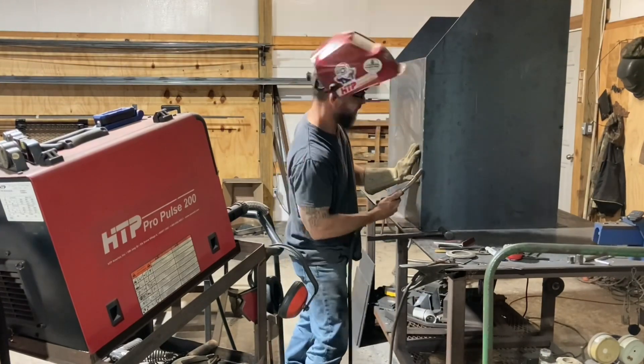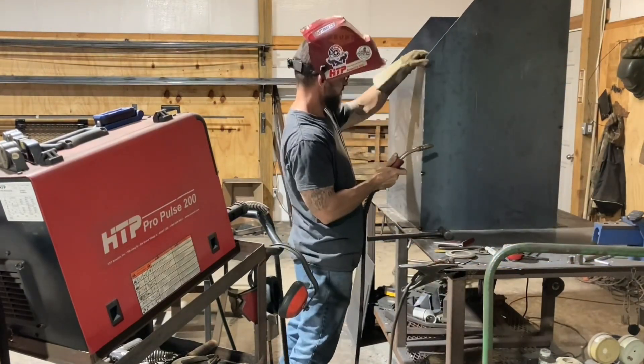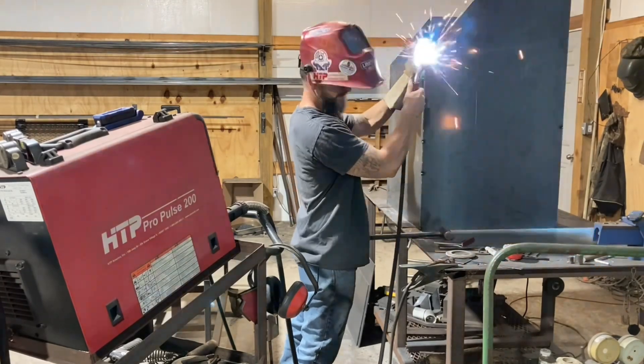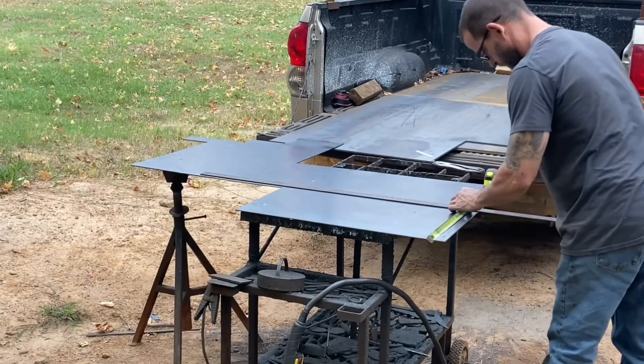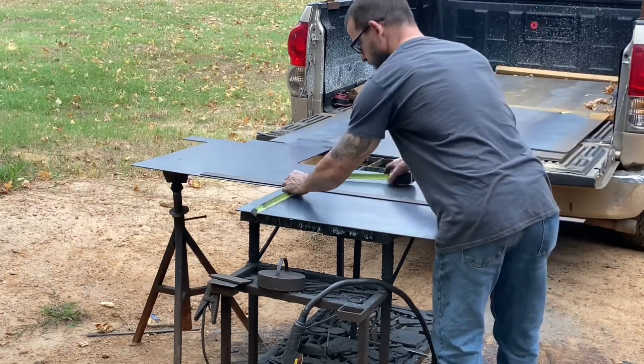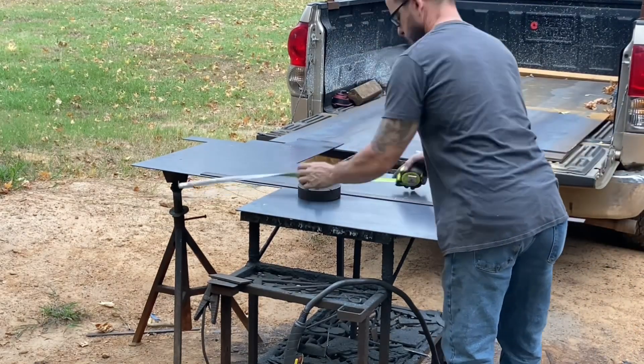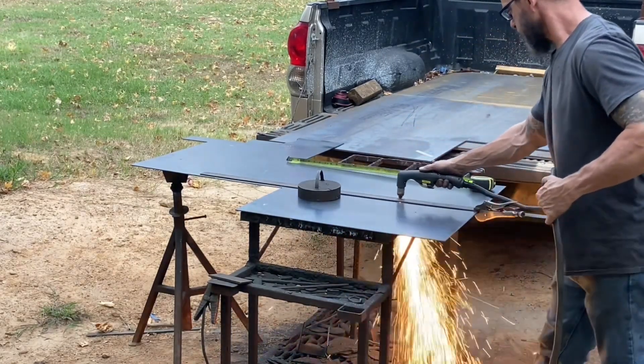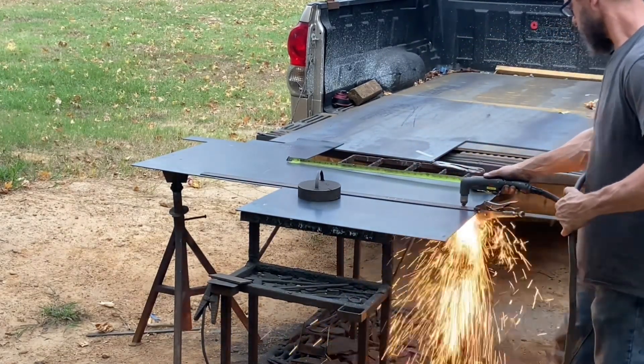Using the fixture pro post to get everything welded up. With this eighth-inch you've got to put a lot more tacks on there than you do with a quarter inch, because it wants to move on you all the time. Got a couple pieces cut out and I'm putting it together.